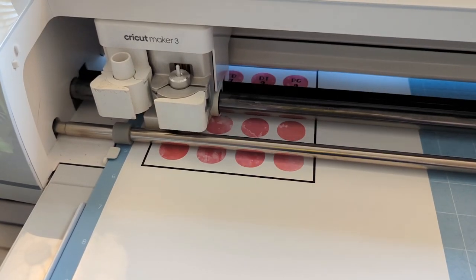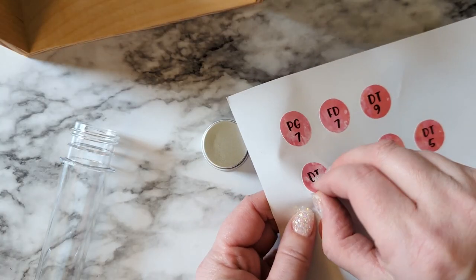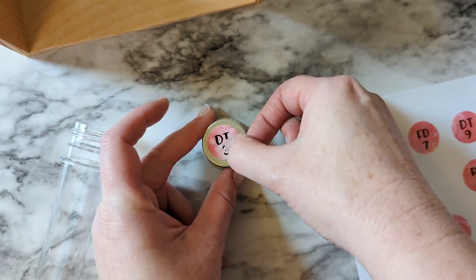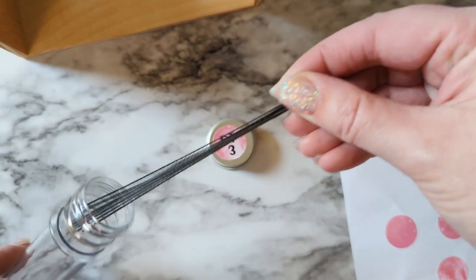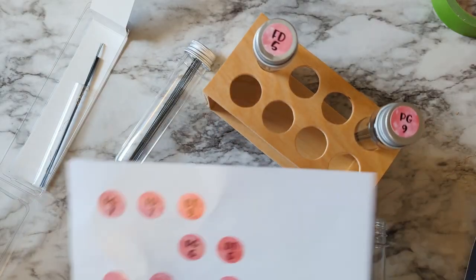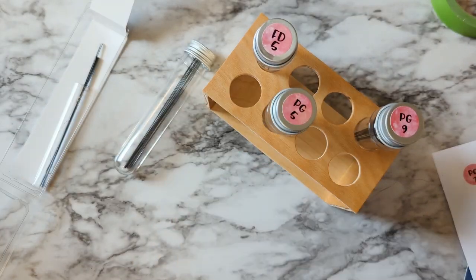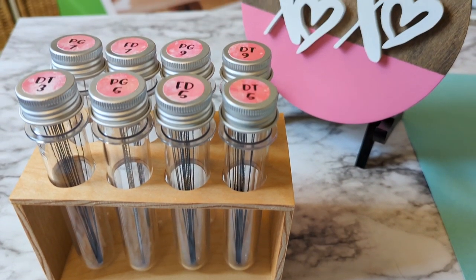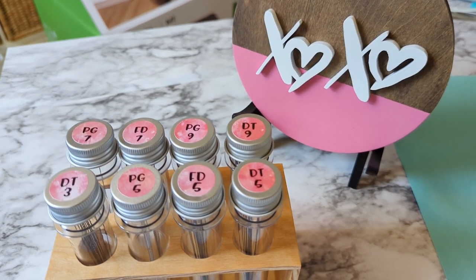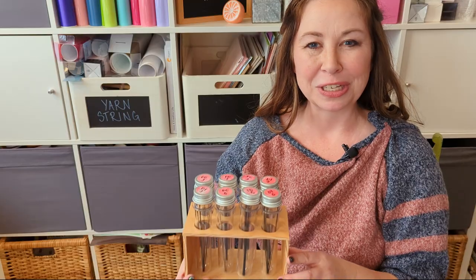I had to incorporate my Cricut too, so I made little sticker labels to put on the lids of these test tubes. Then I fill them up with all my different scroll saw blades — that way I know exactly where to find what I'm looking for. You could also write directly on the lid with a permanent marker, or find little sticker labels in colors or in white at the store so you can label them any way you like. Pretty and organized — what more could you want!